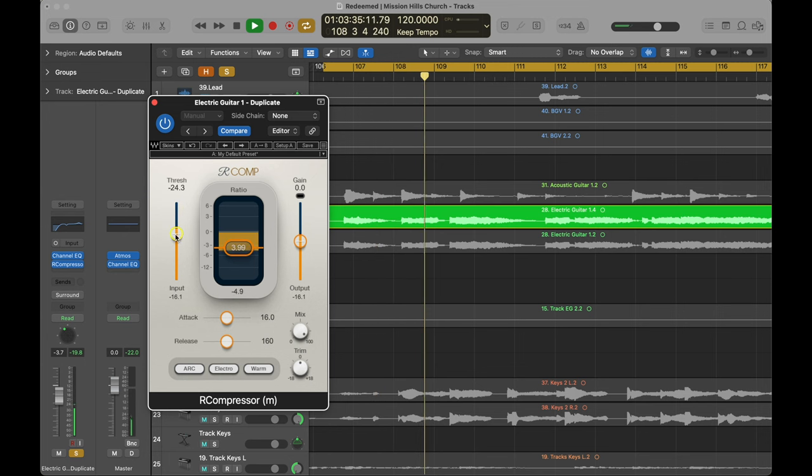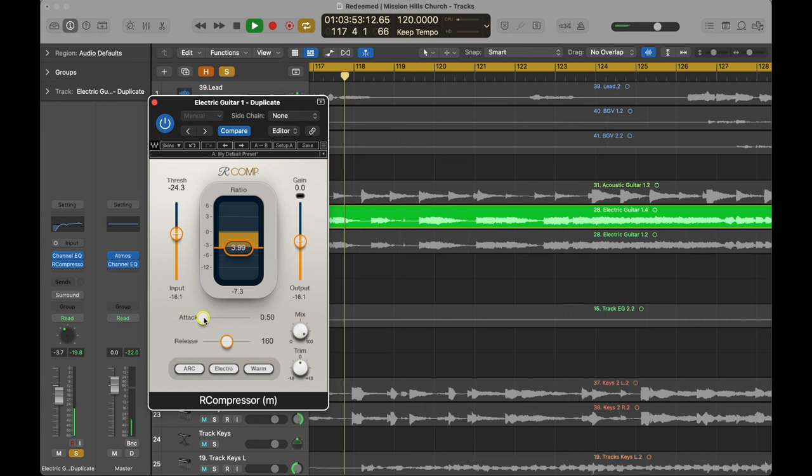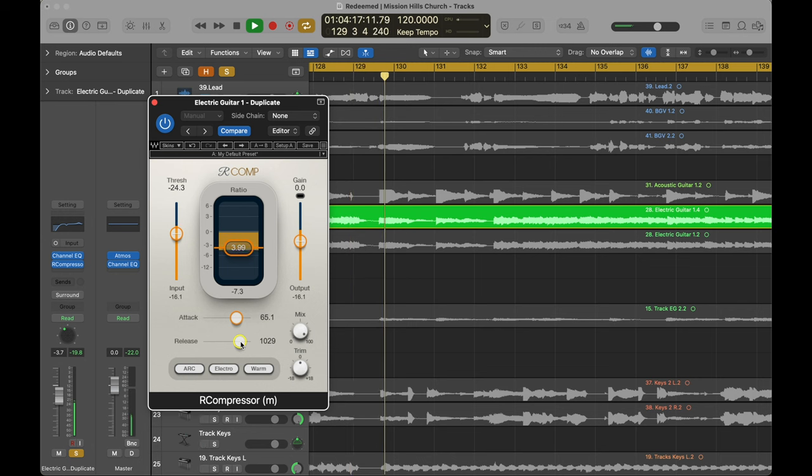The faster the attack, the less the individual notes they're playing are going to pop through. The slower it is, the more they're going to stick out. With release, the faster the release time, the closer the guitar is going to feel to you, and the longer it is, the further away it's going to feel. So we'll lower our threshold — these are both at very middle-of-the-road settings. Make the attack faster and you'll feel the notes not sticking out as well, blending together into one block of sound. Slow that attack and the individual notes really poke through much clearer. This general concept translates to everything when you're using compressors, not just electric guitars.